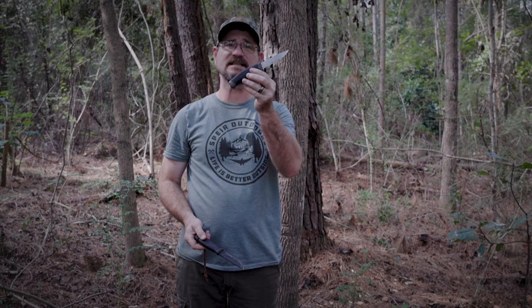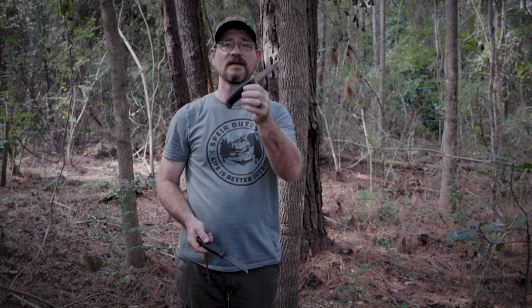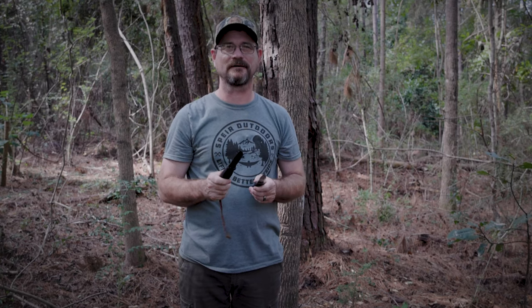I carry my main knife, which is the high carbon steel Mora Knife Garberg — a full tang knife. My backup knife is the stainless steel Mora Knife Companion HD, which is a partial tang knife. Both are great knives, but the Garberg is the one I use to split all my wood when making fires and for certain bushcraft or survival projects around camp. The blade length is perfect for splitting small diameter logs.